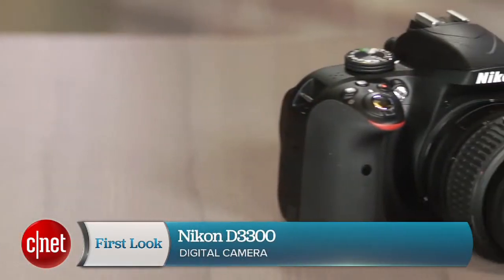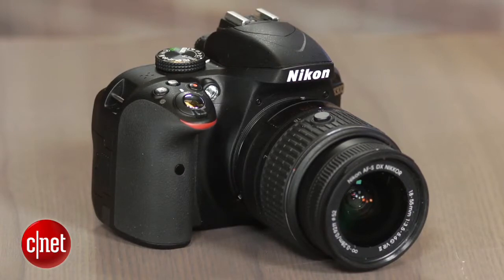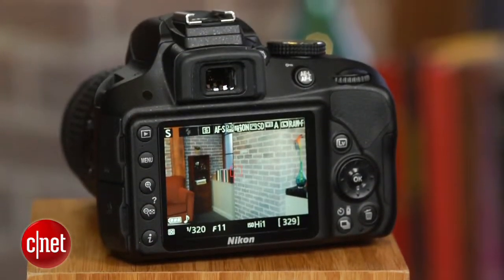Hi, I'm Maury Grunin from CNET and this is the Nikon D3300. With somewhat better photo quality and slightly better performance, the D3300 delivers a modest improvement over its predecessor, the D3200.